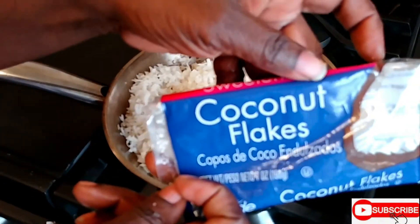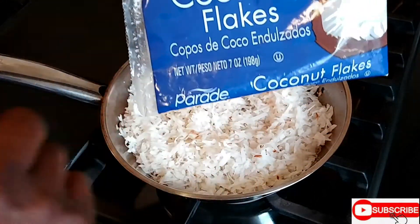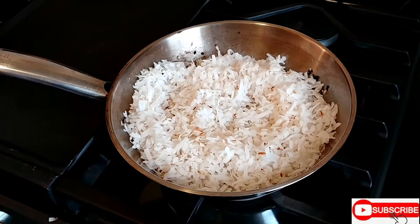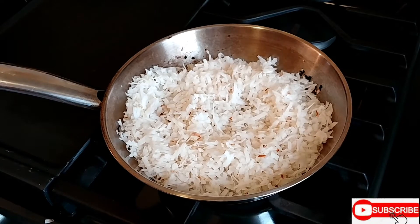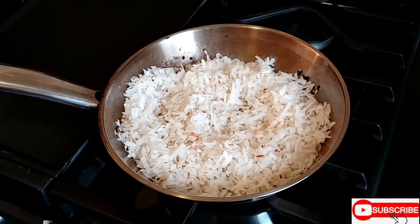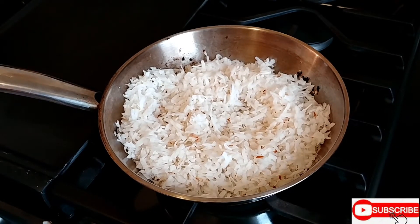You can make your own coconut flakes or you can buy them — I bought this pack of coconut flakes. The rice is definitely going to take half an hour to 35 minutes to steam. Just turn the fire down when it comes to a rapid boil.